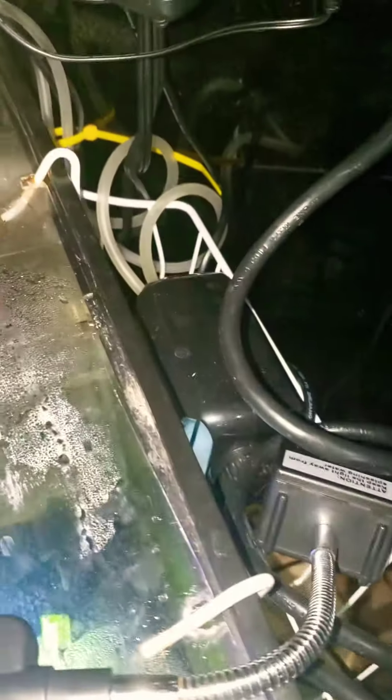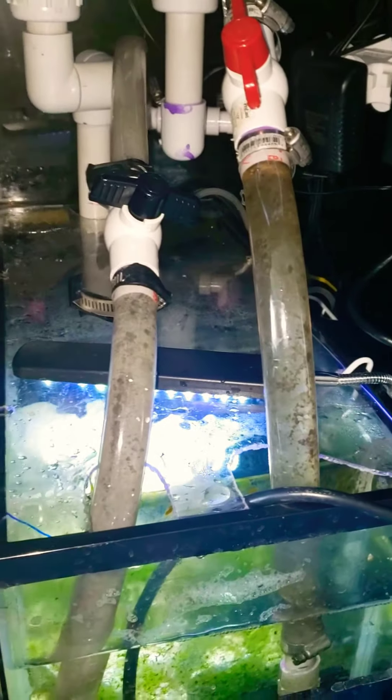Over here I just have my bubbler and some other random stuff. It's all off the floor so that if that fills up with water, I don't have a disaster. So that's about it.